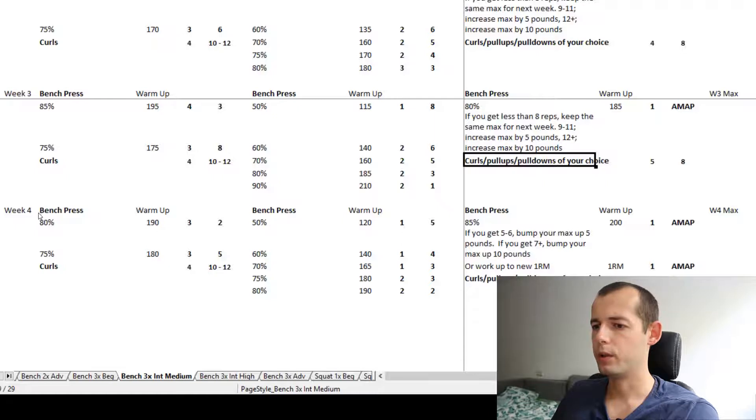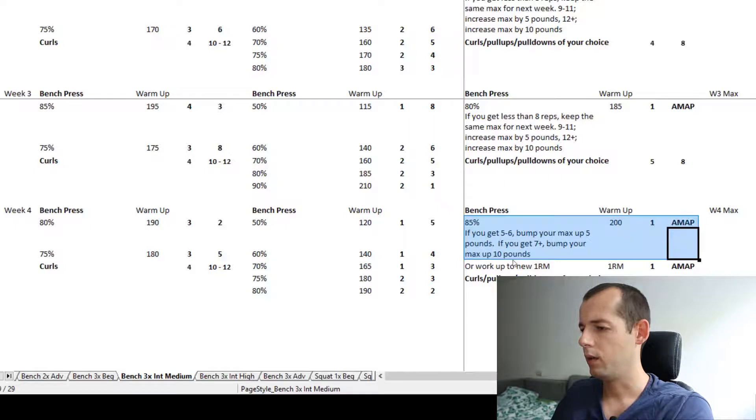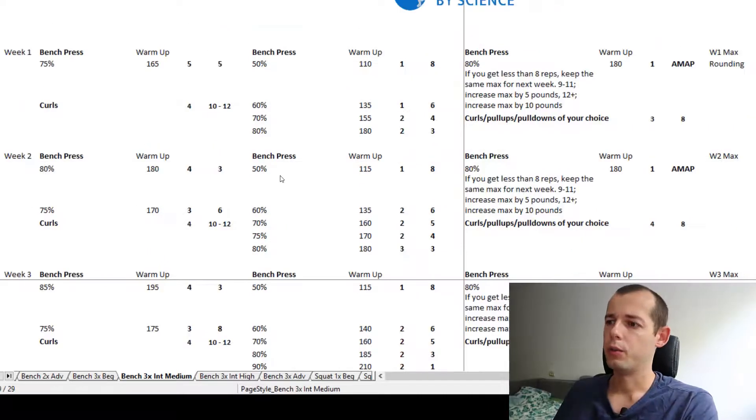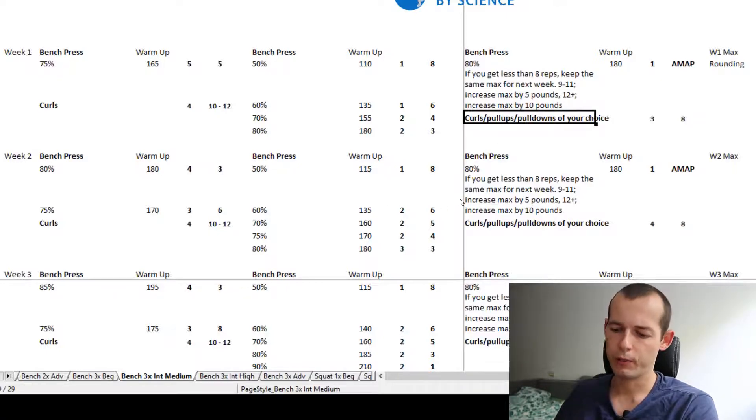The duration of the program is four weeks with three workouts per week. On week four, you can either do this AMAP test or work up to a new one rep max. Looking at this program, it focuses mainly on the bench press with a couple of accessories — for example, curls on Monday and pull-ups or pull-downs on Friday.